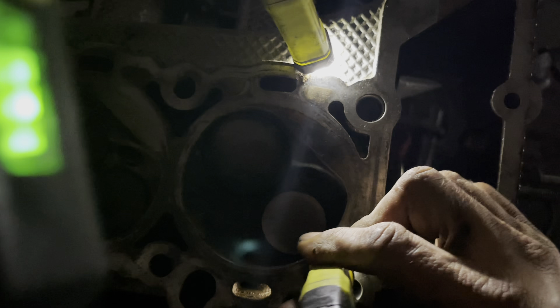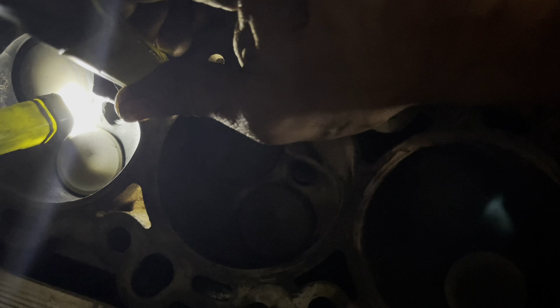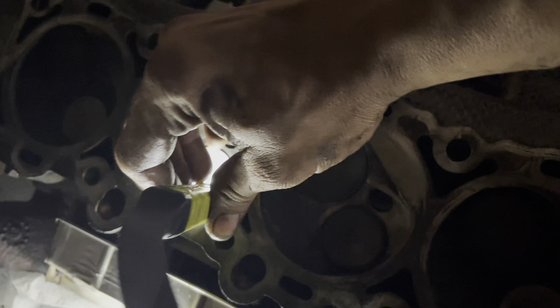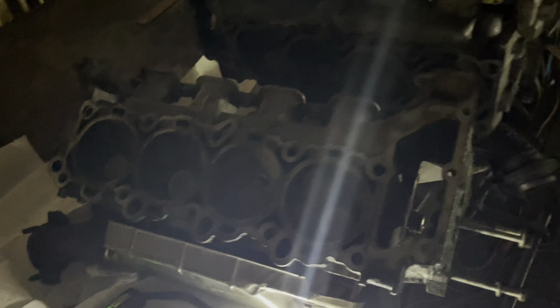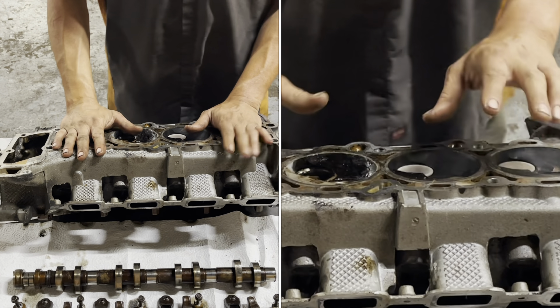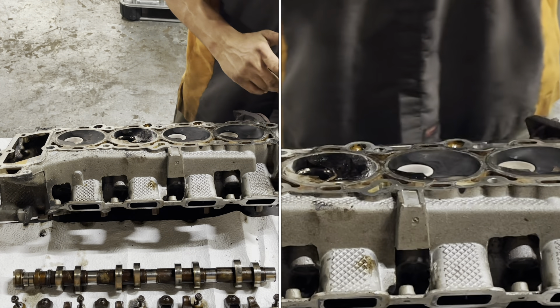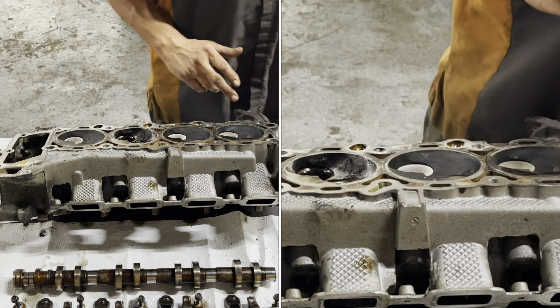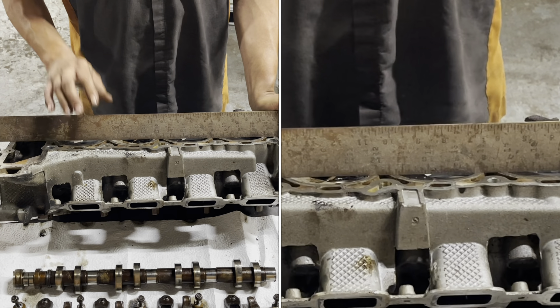Another way to check: stick the flashlight right inside the coolant passages. In this area we shouldn't see any light emitting except out of the coolant passages. We can go through all of these and check each individual one. You can do this at home — they're supposed to do it at the machine shop and they sometimes do, but they forget things too. These are some neat tricks you can do at home before you send these out.